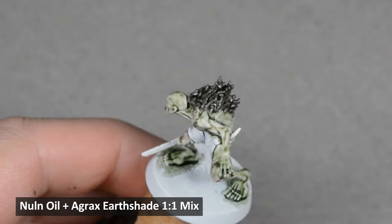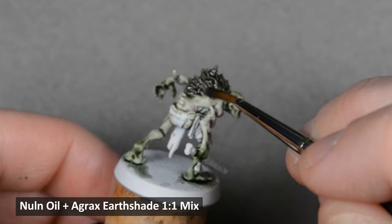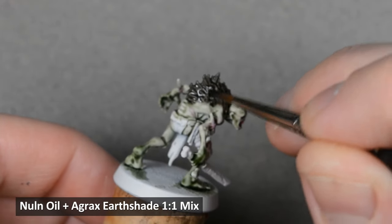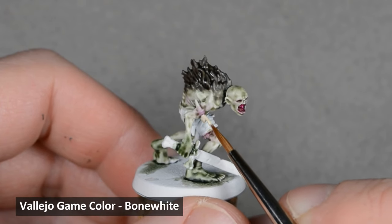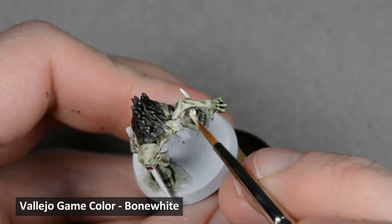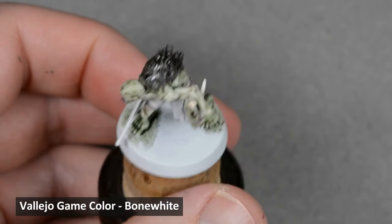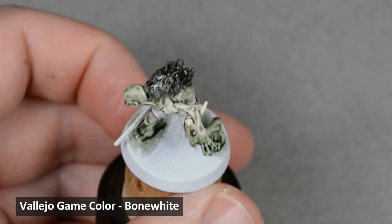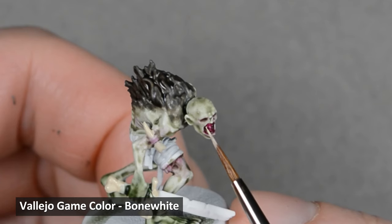Check out this video here to learn about mixing up a custom color. While the shade is drying, I painted the bones and teeth with Bone White. Use a really sharp brush, and try to leave a little bit of the dark red showing between each tooth.